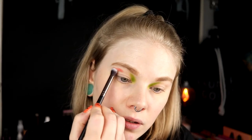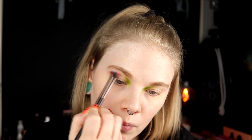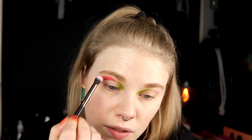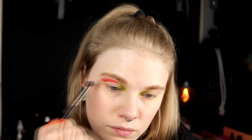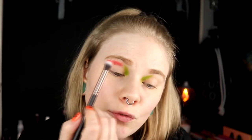Then I'm actually going in with this red shade and taking it in the rest of my crease. I will be a little bit careful when I come close to the green so it doesn't get all muddy or brownish. So I will tap my brush off just to be on the safe side. This is really pigmented but I think if I just go in slowly near the green, it will work.